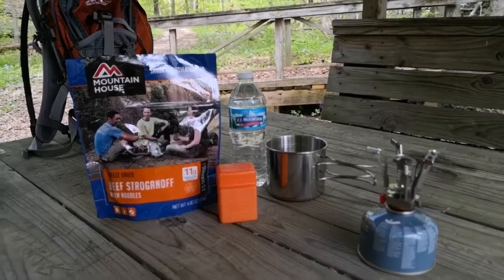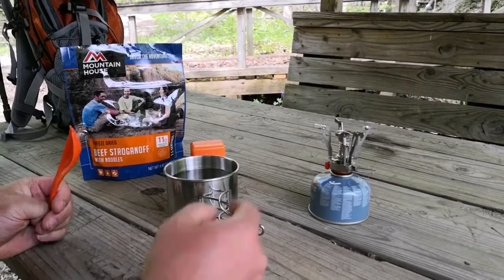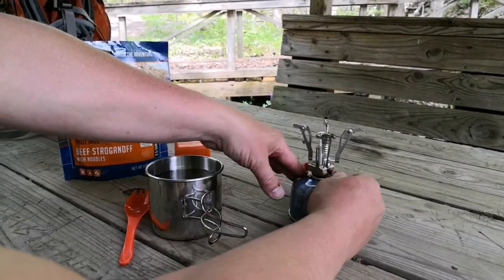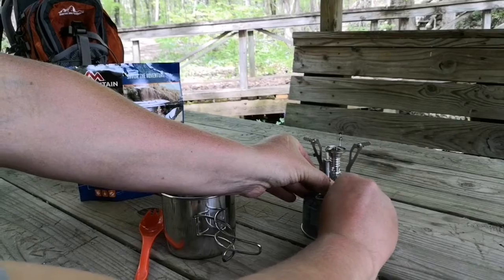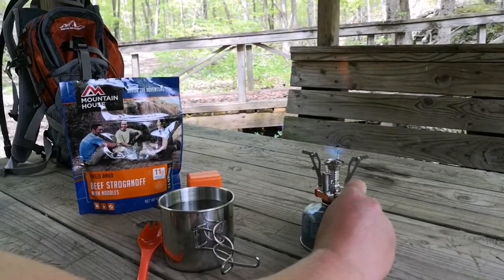We're gonna get this stove lit up — I'll show you how easy this thing is. It's real nice, you just turn the valve, and there it is. It's got a pretty good flame on it.